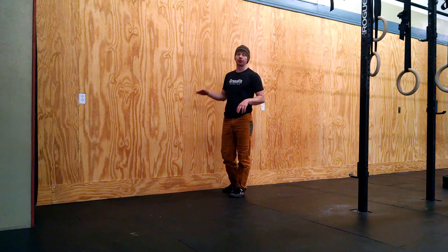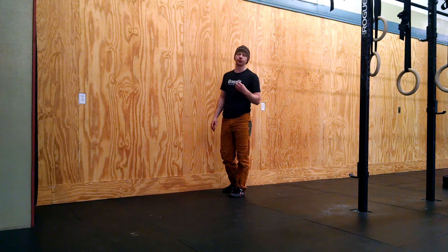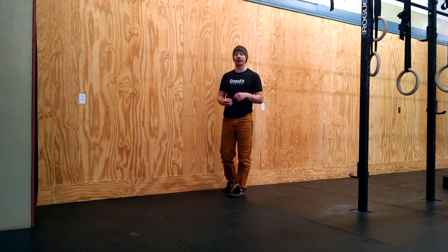Hopefully you guys have fun. This is a great skill to move away from the wall and into the middle of the room. It's really important that your brain feels safe. Enjoy it, stay safe, and I'll see you at the gym.